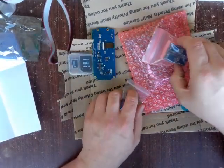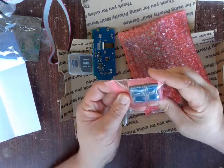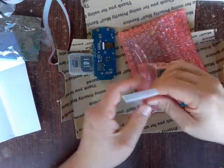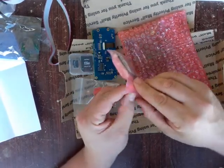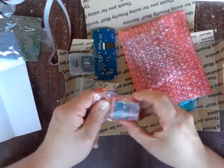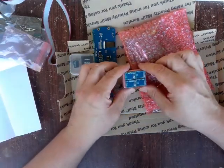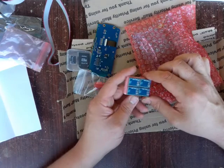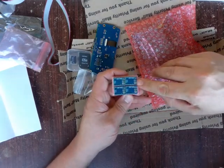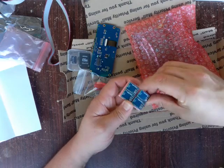Here are the SD5984 stepper drivers. It looks like they come with a set of heat sinks. If you're used to the A4988s or DRV8825s, these are going to be a lot different. They do have a trim pot adjustment, but there are also extra pins on here that those other stepper drivers don't have.